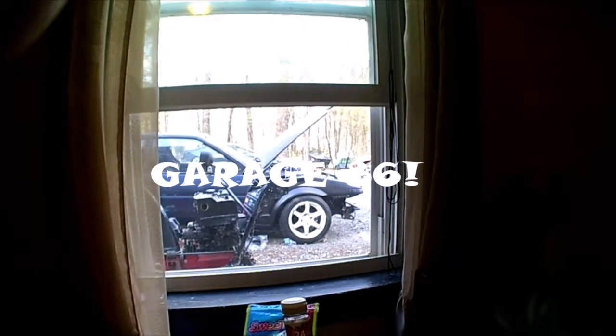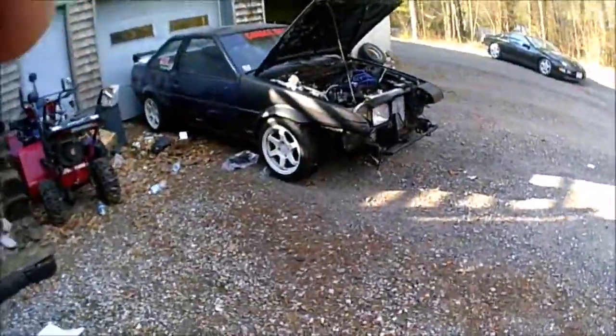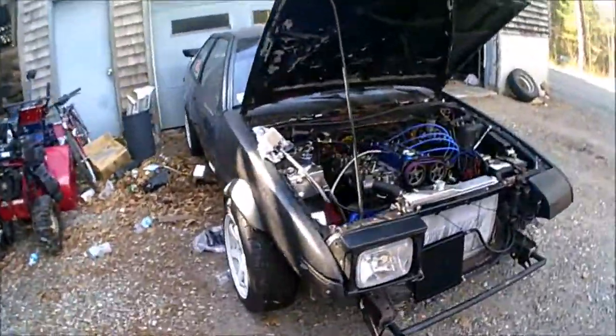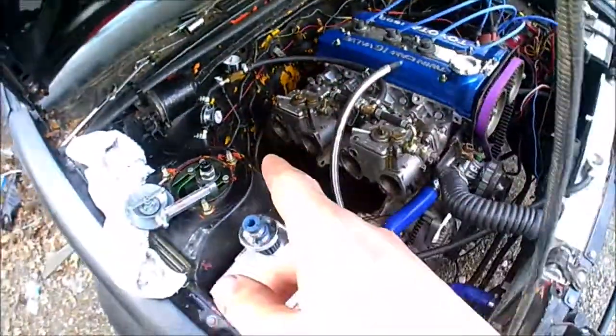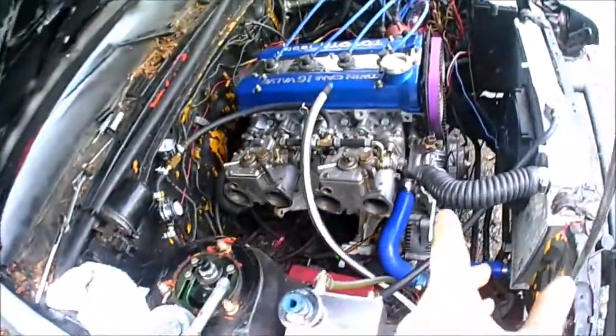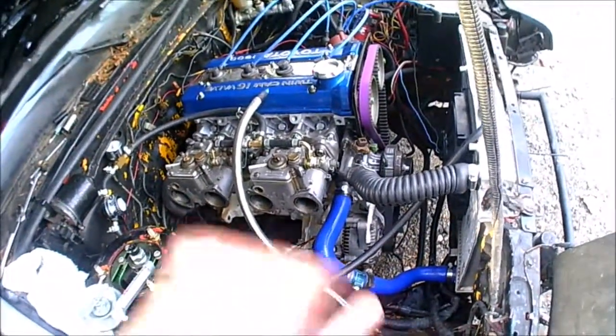I can see my Corolla from my window. First time it's been outside in forever, but both my carbs suck. It idles, but I have my carb syncing tool here and that back carb isn't doing anything - the front carb is doing really well, so I don't know what that is. I don't think my thermostat's doing anything because there's no flow in the radiator when I look in it.